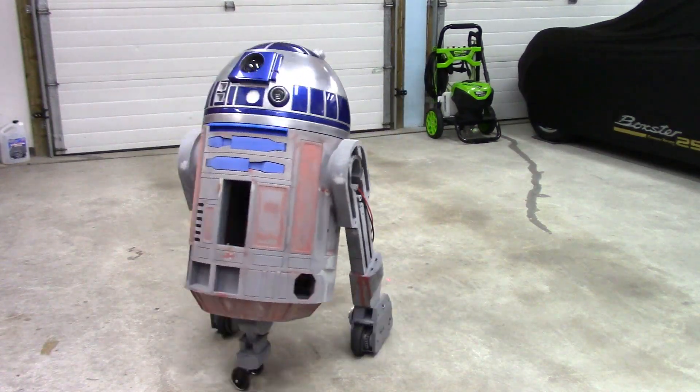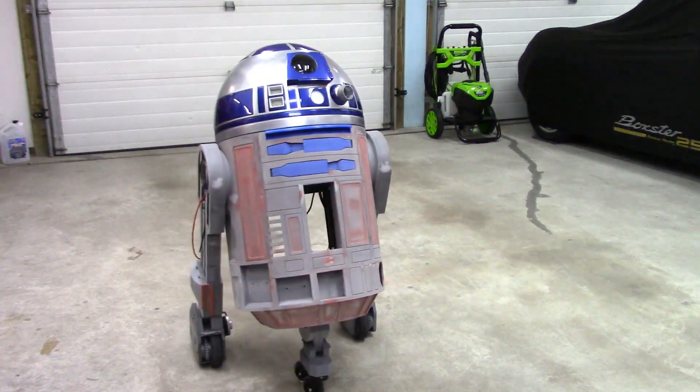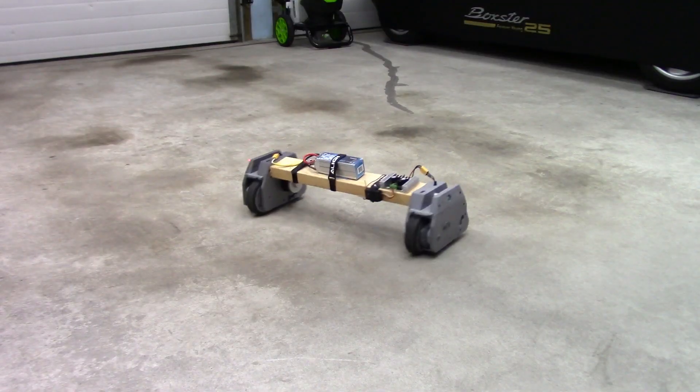Howdy folks, John here. Welcome to part 8 of the R2D2 Build Series. Today's video is a bit of a milestone — R2 is actually moving for the first time. It's been a fun but long haul to get to this point.